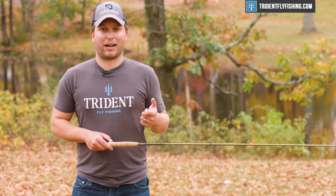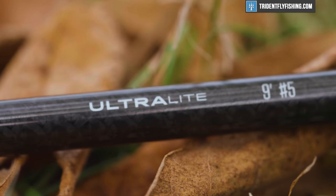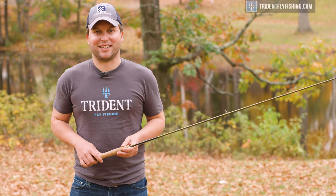All in all, this is a really great rod, and if you're looking for that all-around 9-foot 5-weight, this really should be on your shortlist. Great job, Hardy. I'm Ben — thanks for watching, we'll see you next time.